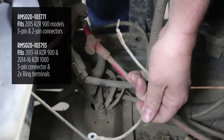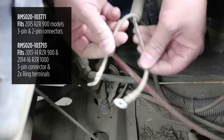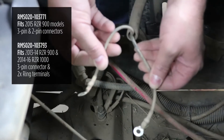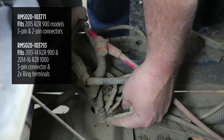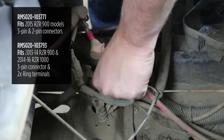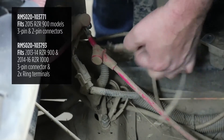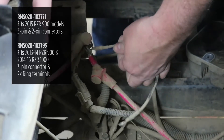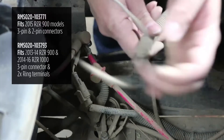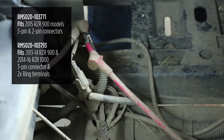Depending on which style you have: on this 2012 XP900, the battery connections are ring terminals. The black wire — the ground side — mounts to this bolt right here that's grounded to the chassis, and it's a 10 millimeter. The red wire — the battery positive side — mounts to the starter solenoid right here, which has a 10 millimeter nut. I've already disconnected both of those and I'm going to remove them.